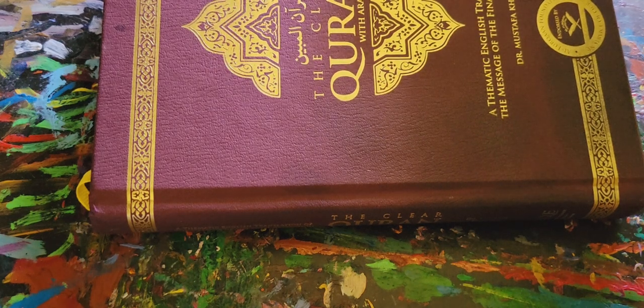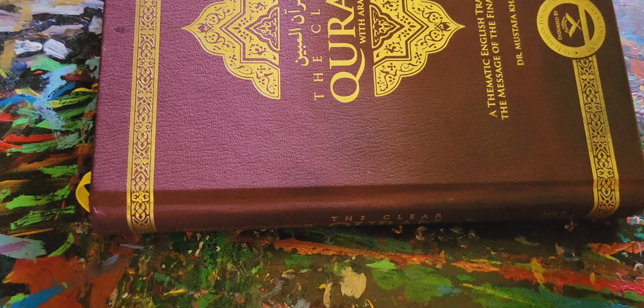As-salamu alaykum fam, hope you're doing well. It's a glorious day. This day I have finished the Clear Quran by Dr. Mustafa Khattab.